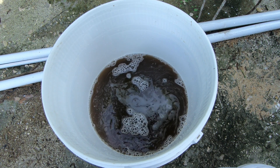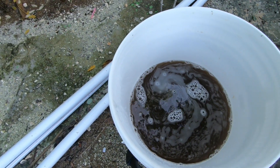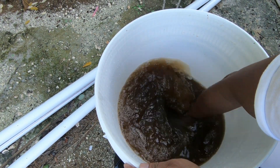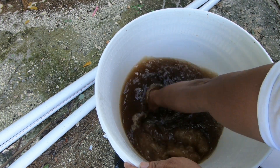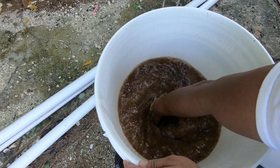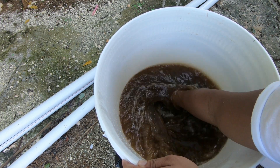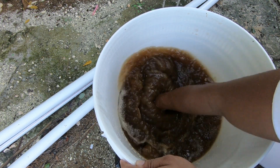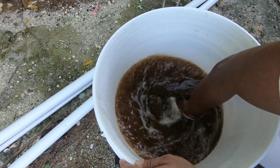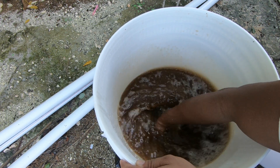Once I get the appropriate water-to-sugar ratio, I'm going to stir it to dissolve the sugar — just using my hands. A more efficient way would be to warm the water, but I don't have enough time for that because I'm trying to beat the rain. So I'm just agitating it with my hands to allow the sugar to dissolve.